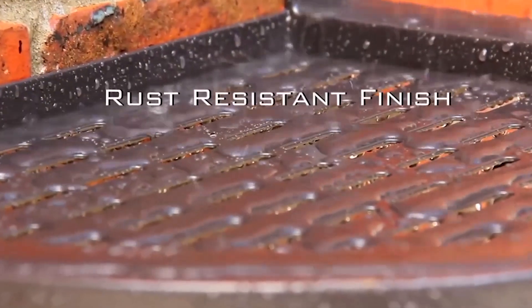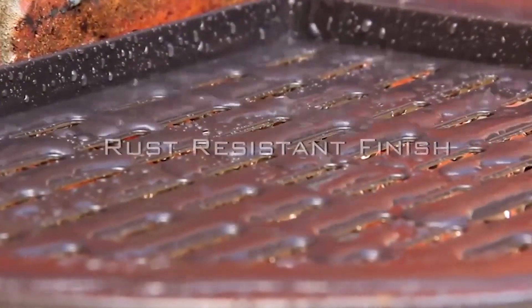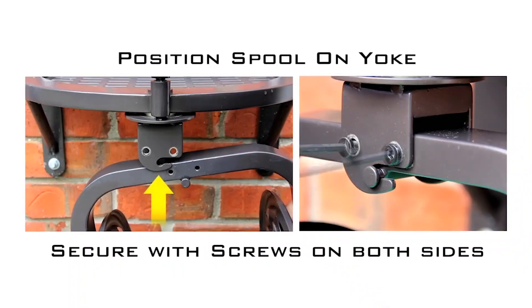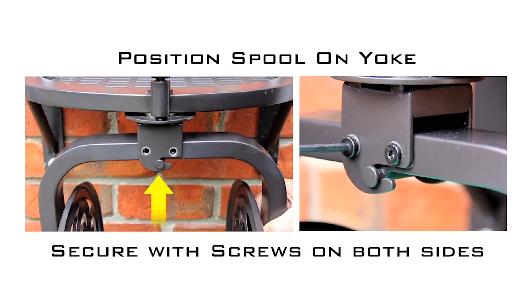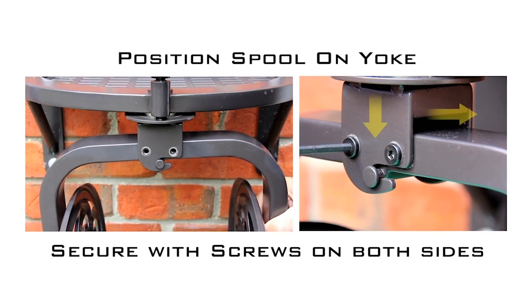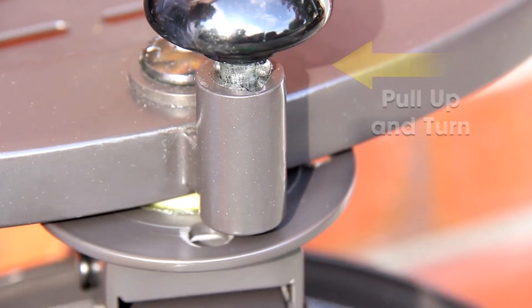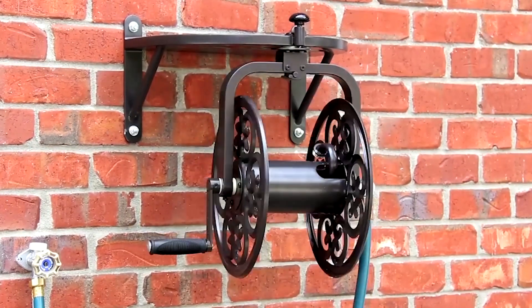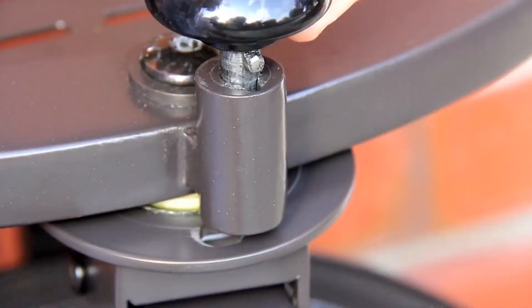This Navigator Hose Reel rotates in the direction of the hose as it's being unwound, which prevents tangling and kinking. The Liberty Garden Navigator has four locking positions that direct the hose to your desired location for easy winding and unwinding. Its 90-degree solid brass swivel prevents damage to your garden hose during winding. It also includes a 5-feet leader hose for a trouble-free connection from the hose reel to your faucet. The Navigator's 18-gauge steel construction and durable rust-free finish with galvanized fittings ensures year-round protection from any weather elements you may experience.